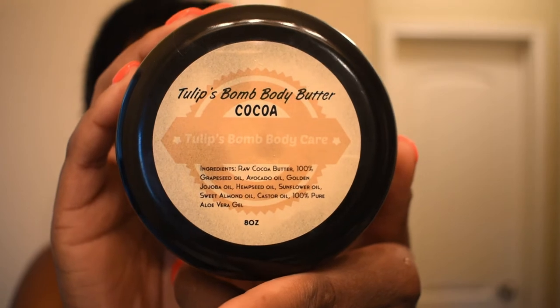We are out of the shower, showing you guys how my hair looks. I am so sorry that it is not in focus right now, but don't worry, it will soon focus. Here I am showing you guys the moisturizer that I'm going to use for my face, which is our Tulips Bomb Butter Cocoa.